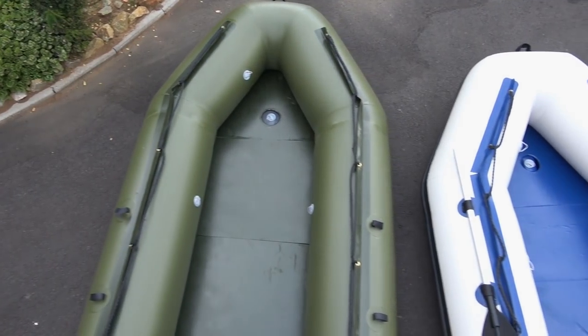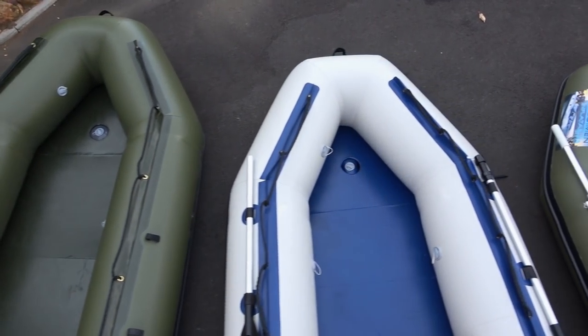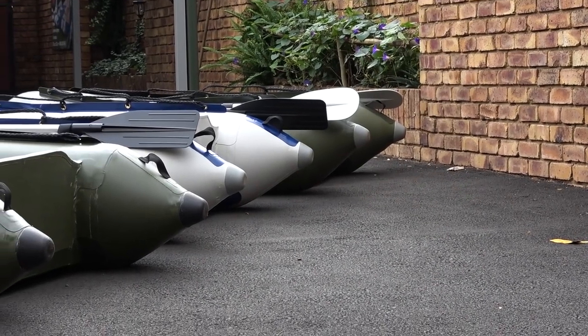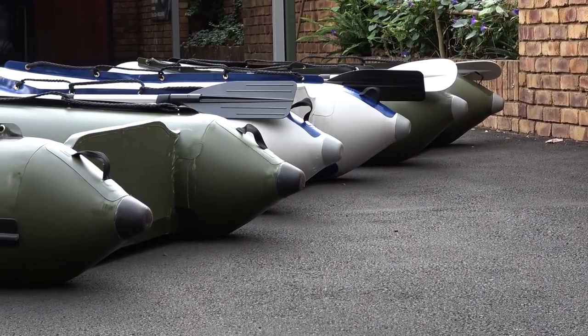Every single one of their boats has got three different pontoons, meaning three different air pockets that keep the boat up. So if one gets punctured for whatever reason, the other two can keep the boat afloat and get you to safety.